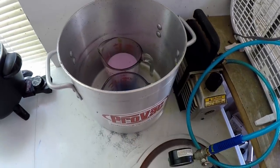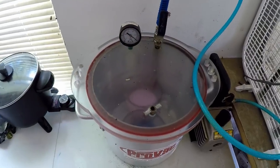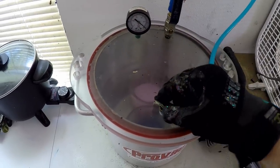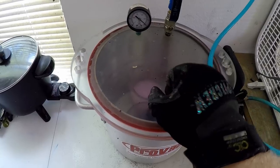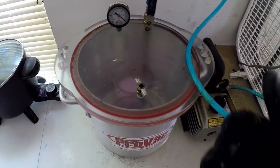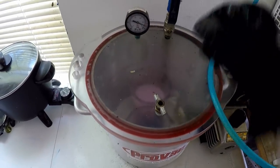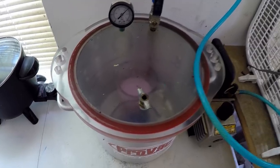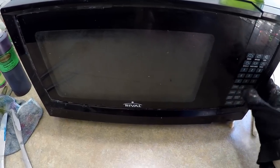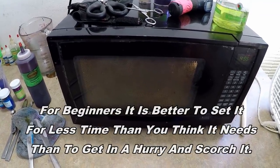We have our two colors in the ProVac. Going to pop the lid on, turn it to the on position, and make sure the burp valve is closed. Opening the burp valve allows air back into the chamber to relieve the vacuum so you can remove the lid after it's done. Both cups are in there — one isn't quite a full measuring cup — so we'll do five minutes and see what happens.